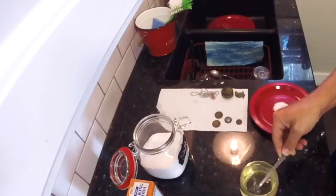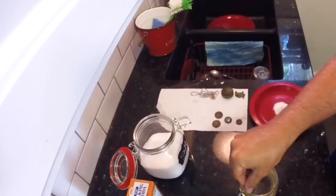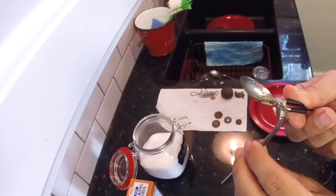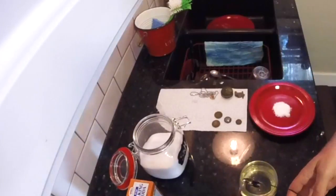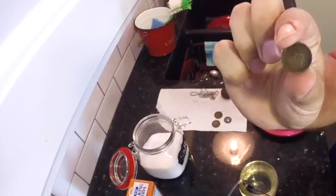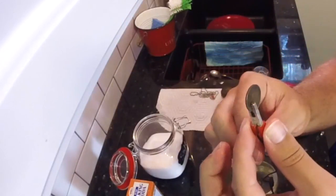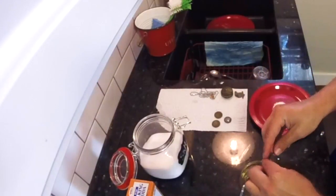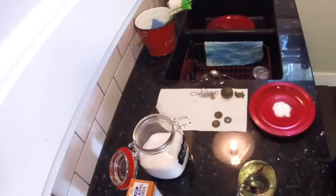Stir it up so that the salt dissolves. Grab your alligator clips and put your black clip, which is your ground, onto the stainless steel. Place the utensil into the water. Grab your silver coin that's dirty and place it onto the red alligator clip, like so.